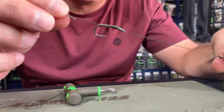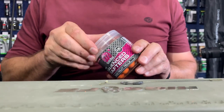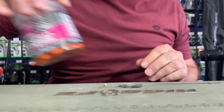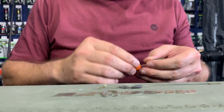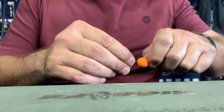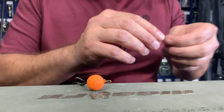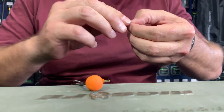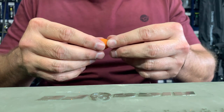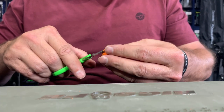And there you have it — solid bag rig, blowback style. All that now remains is for me to add a wafter to this. I've decided to go for a 50-50 fritella. I just pop the bait on the hair, pull it back, and put a stopper on. And now for a little bit of a change, I'm going to just trim this bait so it looks like a dumbbell.